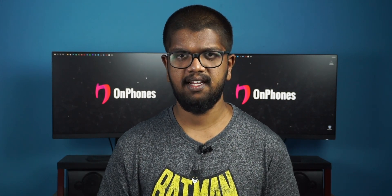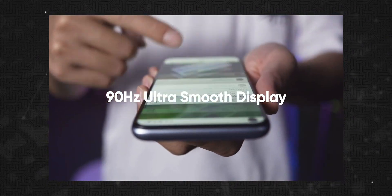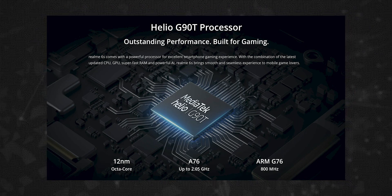This is a full display LCD at 90Hz. We have the same display on the Realme 6 — a display with a punch hole. This is a single punch hole. We have the same processor as the Realme 6.